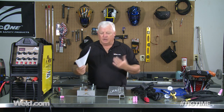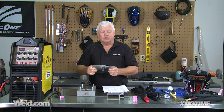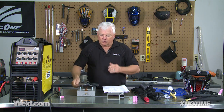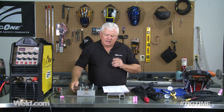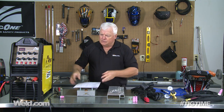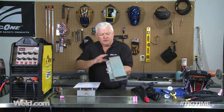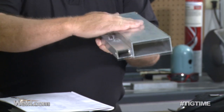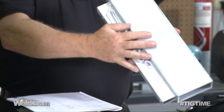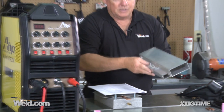Now we're going to set the machine up. I'm going to do some very, very thin material — this is like 18 or 20 gauge aluminum. I'm going to see if I can gear this thing down to run this material. Then I'm going to set it up for higher amps and run this pretty major heat sink of aluminum — it's about an eighth of an inch thick, but it draws a lot of energy. So we're going to see if this machine will handle it.